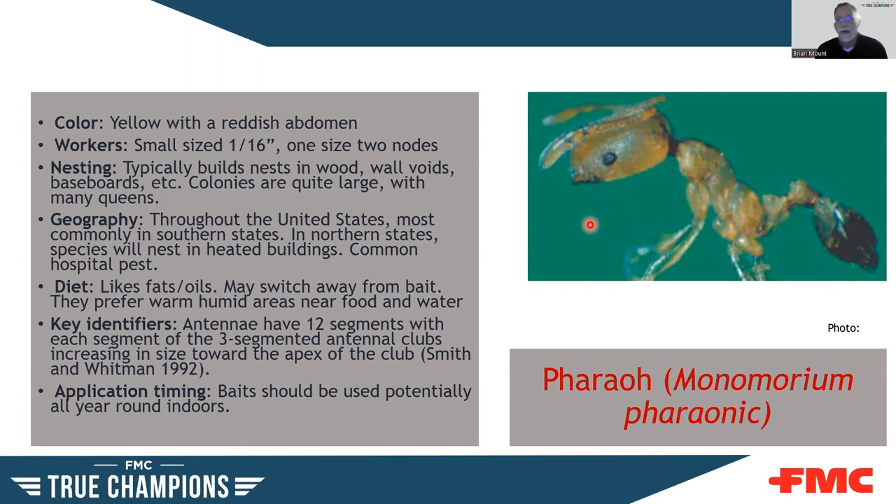The pharaoh ant is yellow with a reddish coloration on the abdomen, really small — about 1/16 inch — and found throughout the U.S. They love to get indoors and are a particular pest in hospitals and medical facilities, where they will get into wounds on patients and feed there. They like greases, fats, and oils. Do not spray for pharaoh ants — baiting is the way to go. If you start spraying, those colonies can split and you can end up with many more colonies to deal with. Bait for them year-round indoors.